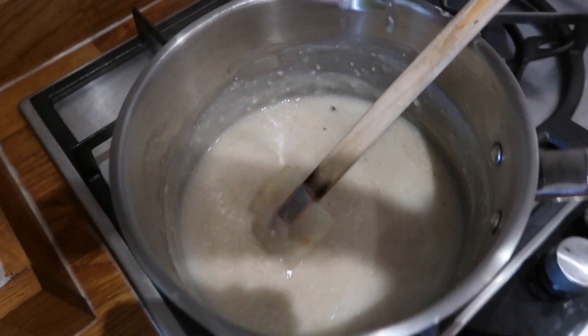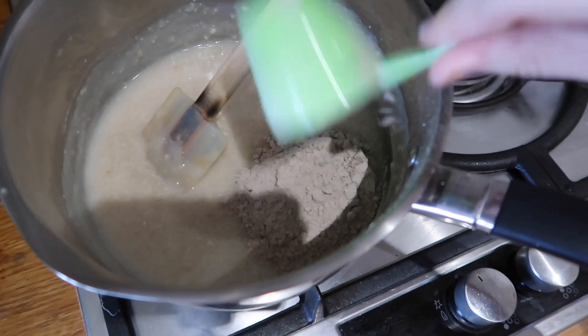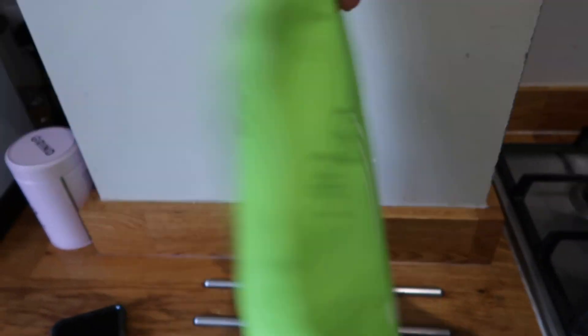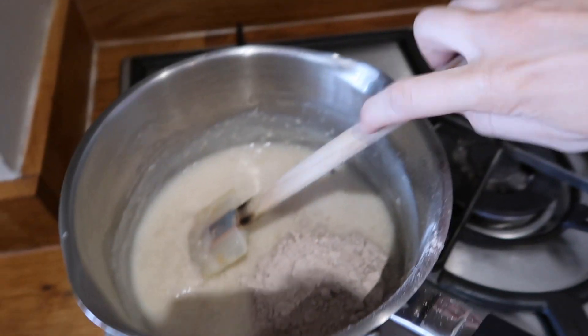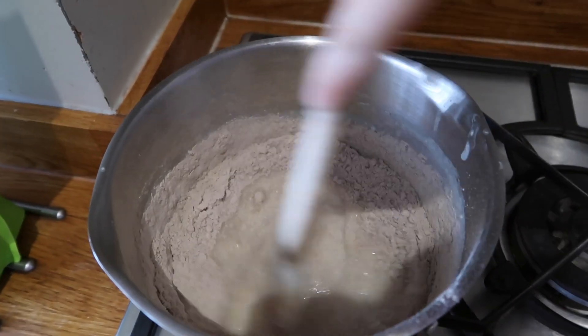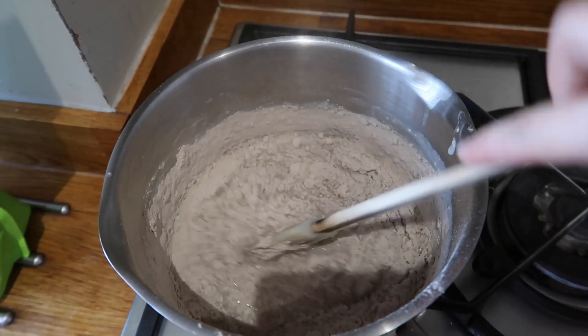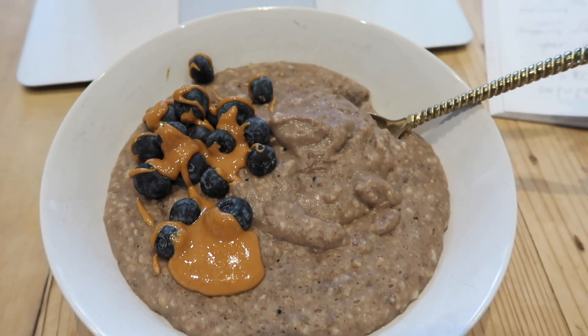On the menu for breakfast this morning: I've just cooked some oats with water, then I'm adding some Bulk Powders vegan protein — I think this is the chocolate peanut one. It's so good. I just mix it in the pan because it tends to fly everywhere if I do it in the bowl. Then topped with peanut butter and blueberries. And I've literally been on hold to Barclays for 23 minutes — how much longer?!